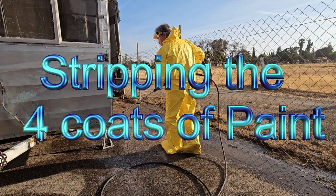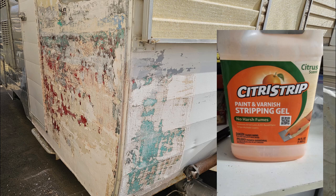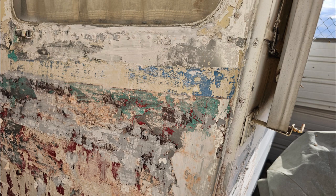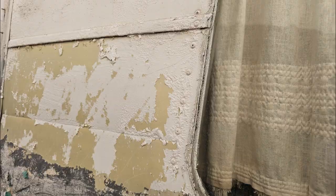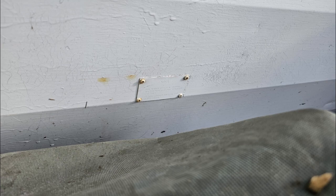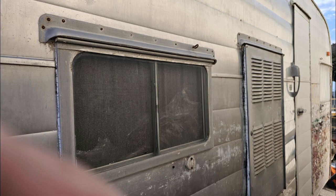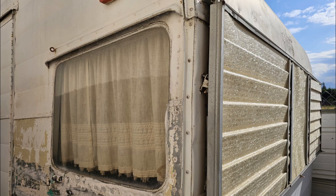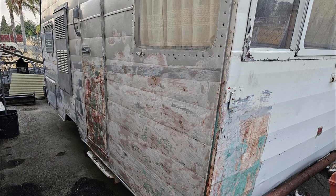This is me in my boost bee suit, using it to keep from getting soaked from the sprayer. I'm using this citrus strip, brushing it on — you can see how it bubbles up and makes the paint come loose. It mostly gets one layer at a time, sometimes a little deeper. This had four layers on the bottom half and two on the top half. You spread it on and then spray it off, and what's great is it gets into the screw heads so the sprayer blows the paint out of there.